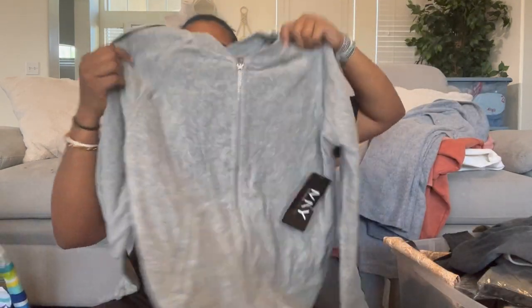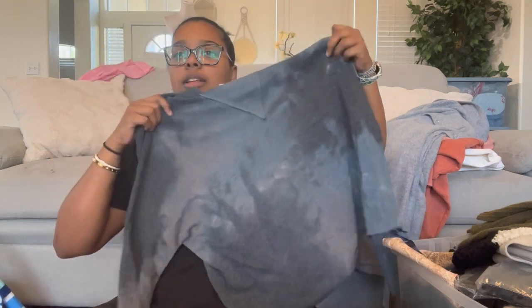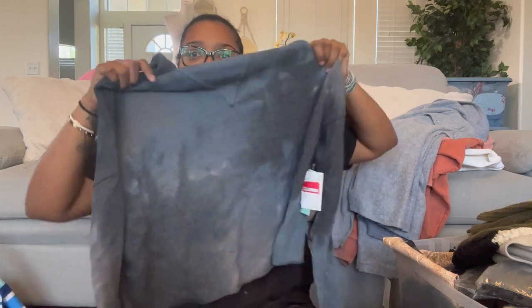We have another Marc New York jacket — my daughter just threw her phone at me. It's the terry cloth material again, gray full zip, size medium. This nice tie-dye one is also here — I love the dark tie-dye on it, it's cropped and hooded, really nice.